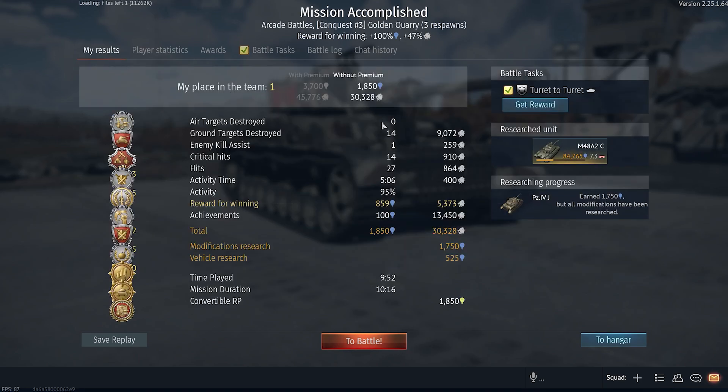My results — first place, 95% battle activity.